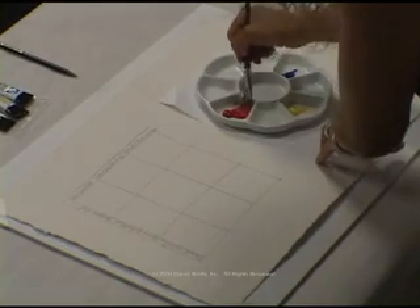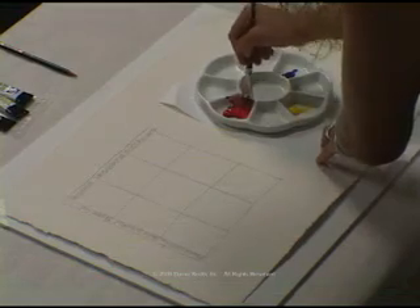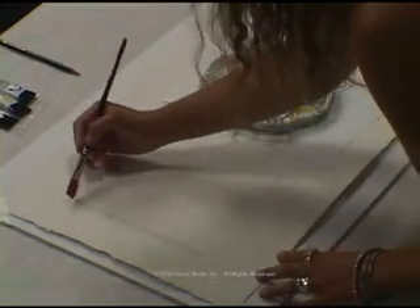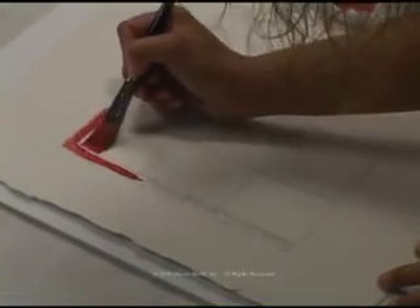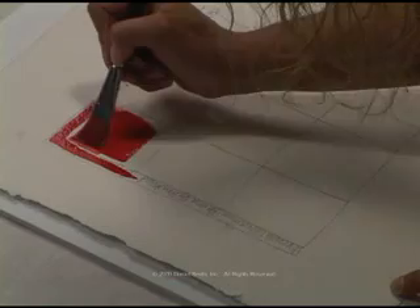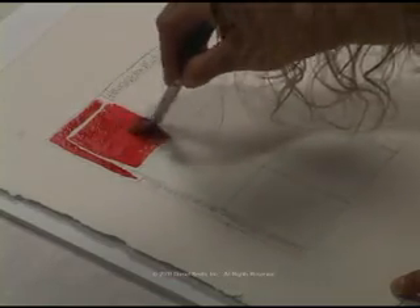Our first color is the Perilene Red. We want to go ahead and mark the chart in both sections that are going to be that Perilene Red, and then fill in the square where they both connect with a full-strength Perilene Red.